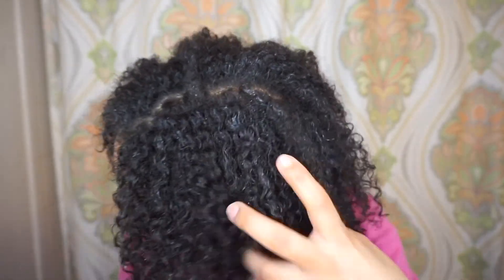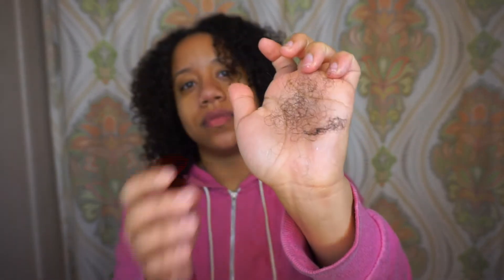I actually like this deep conditioner and I'm going to use it again. Here is my hair with the deep conditioner rinsed out — I could have rinsed it out much better but it was like 1 in the morning so I just wanted to get it done. The top is still a little frizzy — I just need to follow up with my protein treatment in a few days. That's the amount of hair I lost when putting in the deep conditioner.